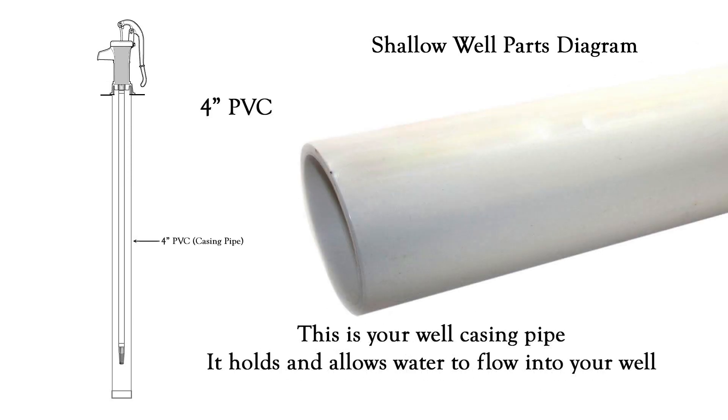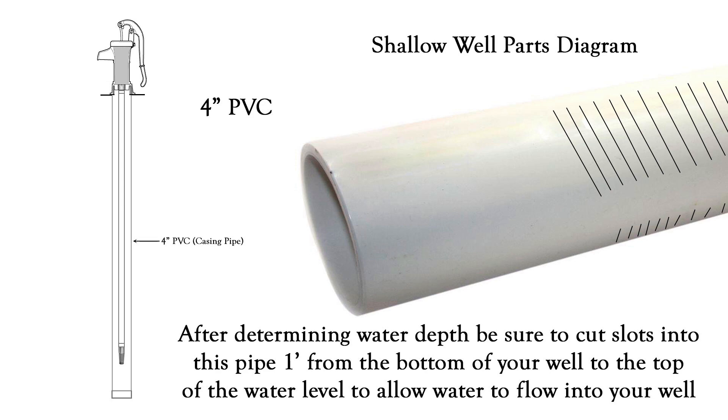And of course you need a casing pipe. Here we're going to use a four inch PVC casing pipe, and this is what is going to go down into the hole that you've dug. It is going to hold the water until you need it and it also allows water to flow into it. The depth of this pipe will be determined by how deep you have dug. You have to remember that you have to cut slots into the bottom of this four inch PVC pipe. They need to be about a foot from the bottom of your well and need to extend all the way up to where the water level is. This is how water gets into your pipe and gives you the volume of water.